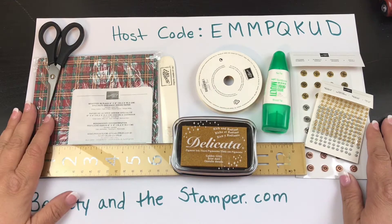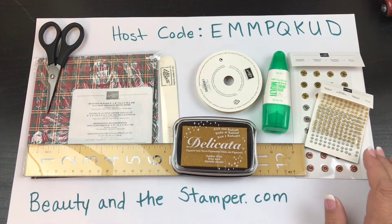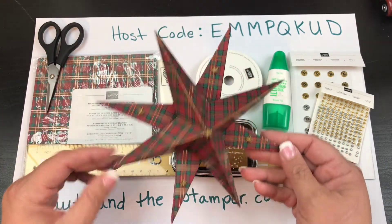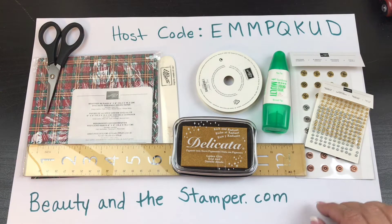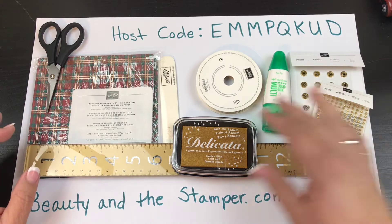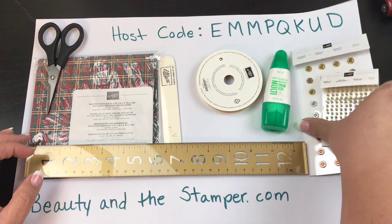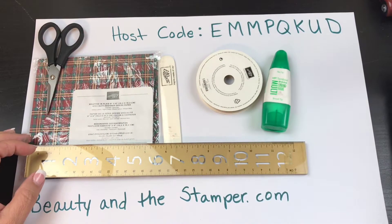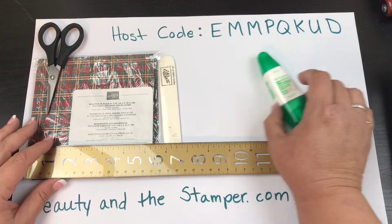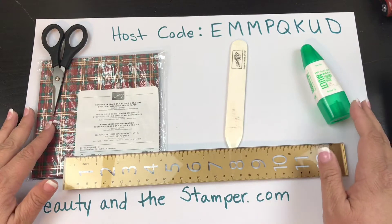Hi beauties, it's Jean Persani with Beauty and the Stamper, and today I'm going to show you how I made a star like this with only this stuff here. Really, you don't need most of it — the Delicata gold and embellishments are optional. This is all you need to make that star.